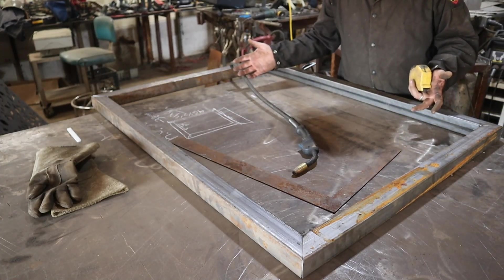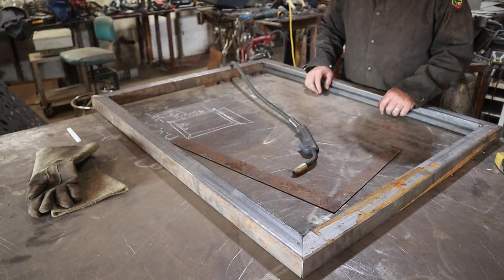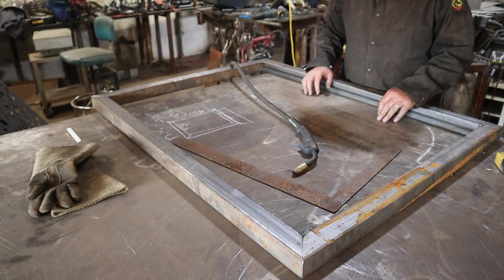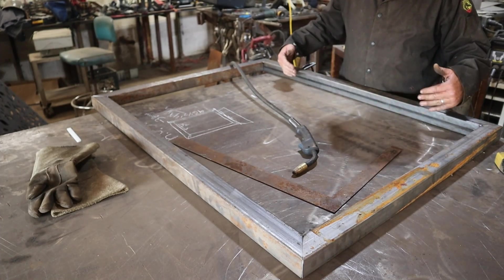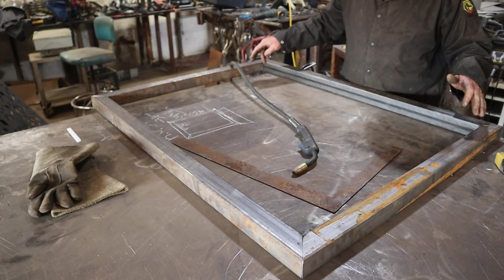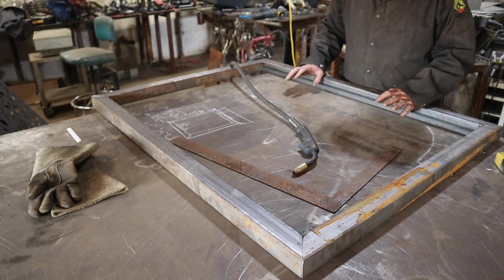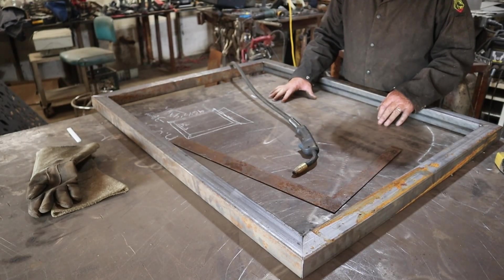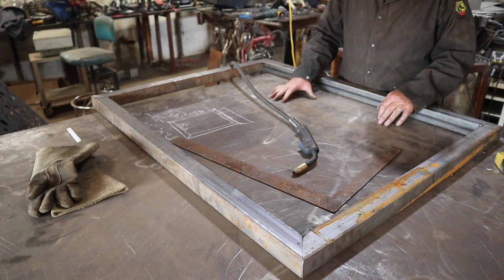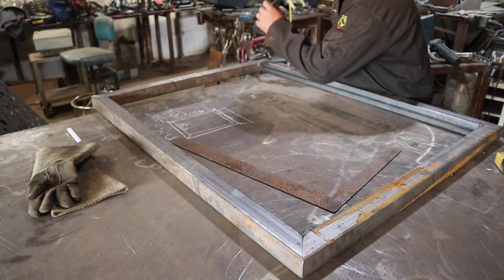I've got a square gate. I'm not going to weld this thing up yet because I've got a lot of stuff I've got to add to this. The last thing I want is the heat from those inside welds to start fluctuating this thing around. So I'm going to tack it really good so it doesn't move. Then I'm going to get my sheet of metal and show you the design we're going to use. I don't want to apply a lot of heat to this thing yet.